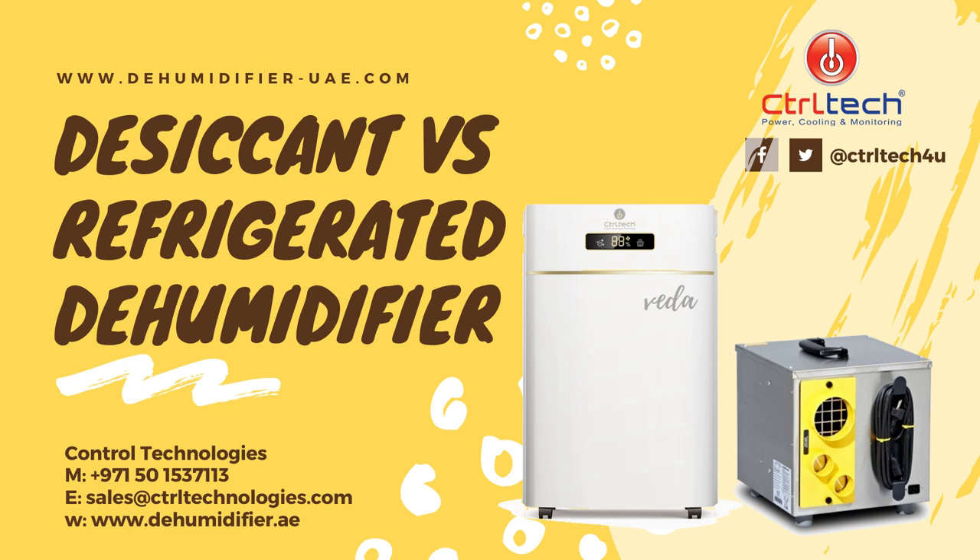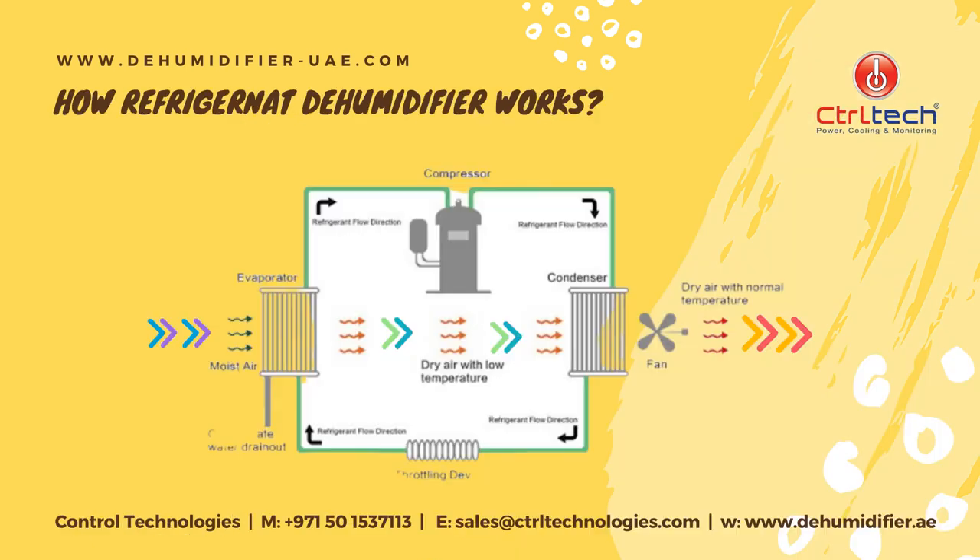To compare both systems, we need to understand their working. Our refrigerant dehumidifier consists of a compressor, condenser coil, and evaporator coil. The suction fan brings moist air up to the cold evaporator coil, where moist air gets cooler below the dew point. At this point, moisture in the air condenses into water and dry air gets generated.